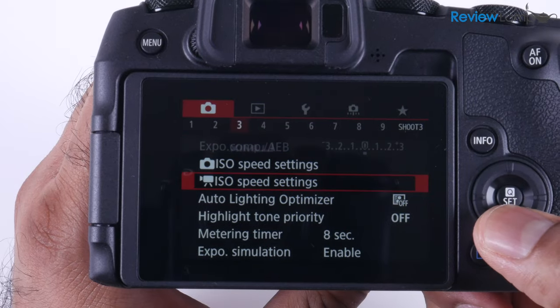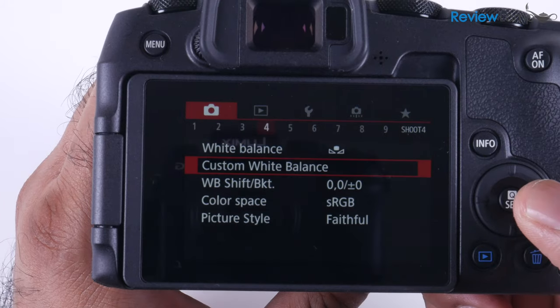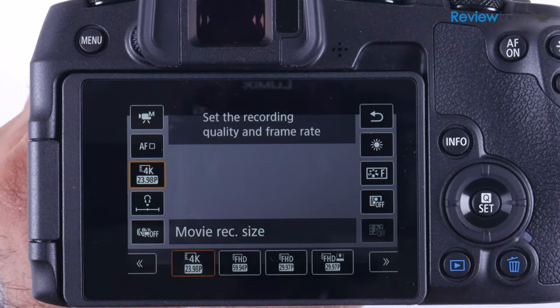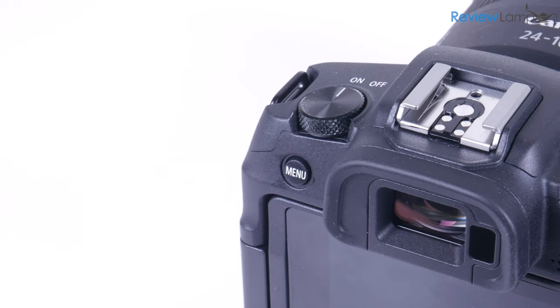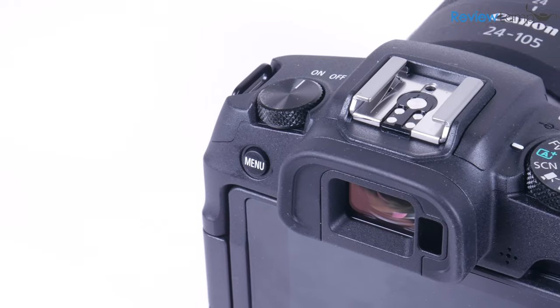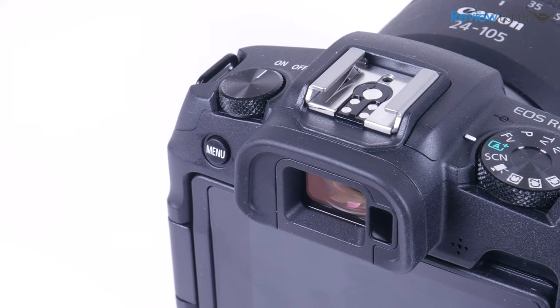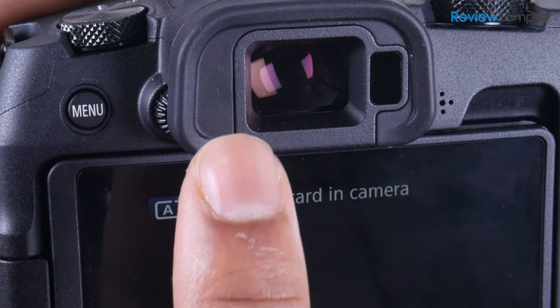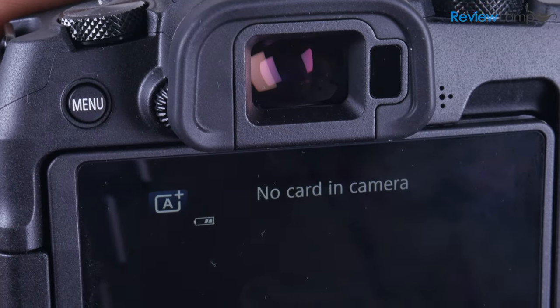In typical Canon fashion, the menus and options are very cleanly laid out, and the touchscreen is really as good as it gets when it comes to camera touchscreens. The most unique thing on the back is the electronic viewfinder, which unlike the optical viewfinders on DSLRs, can accurately help you preview both exposure and focus when taking a shot.